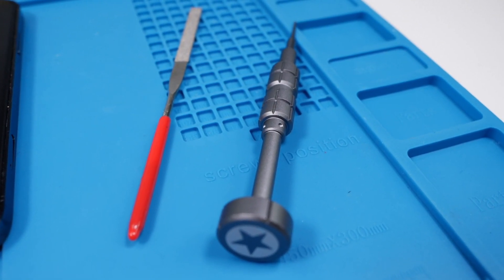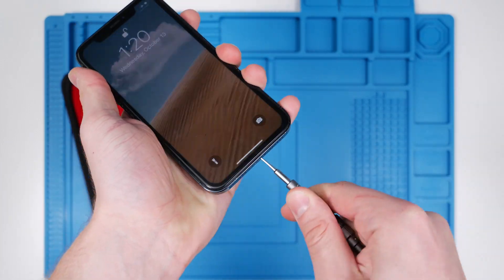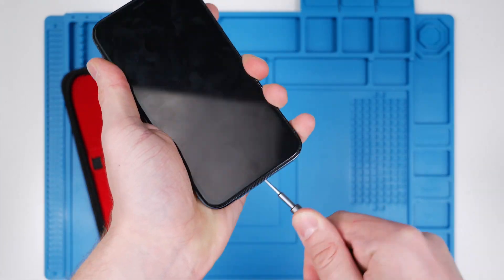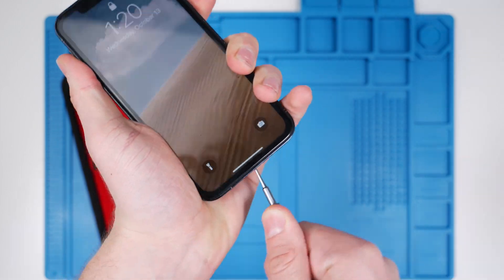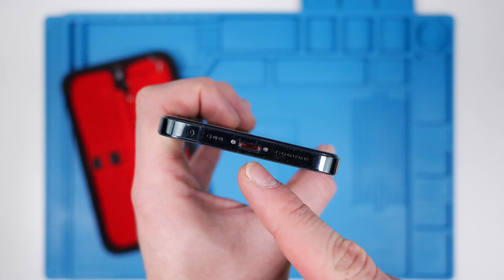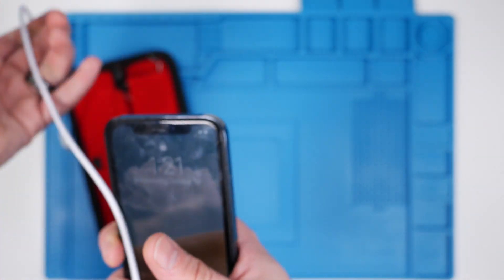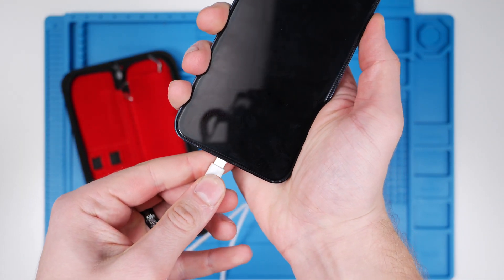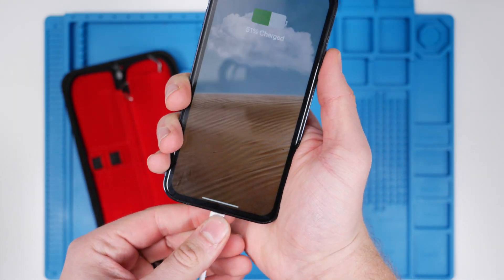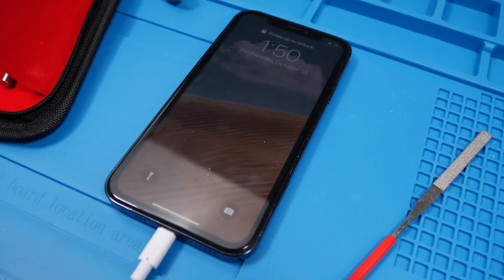We're going to take a screwdriver and just go crazy. I could have easily knocked off one of the pads or shifted the entire charging port, but let's see if this port still works. And it does. So far I've absolutely destroyed this charging port.